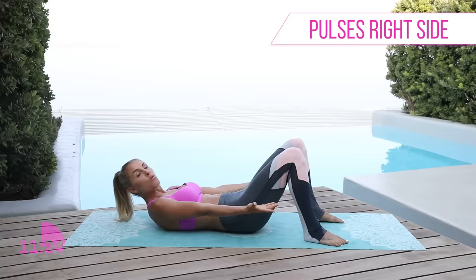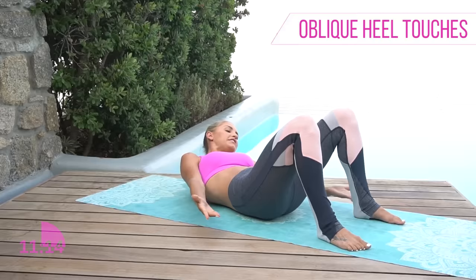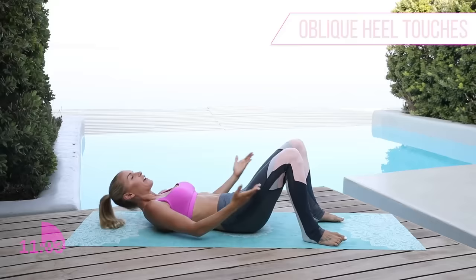Keep that chest lifted, those shoulders up, and we're gonna go one more time. You're starting to really feel it now — I know you are, but just keep on pushing through. You have got this. Everything is consistency, guys — it's not gonna take a week to get results, it might not take two, but if you just keep on going it's gonna happen, it's inevitable. Let's go for 5, 4, 3, 2, 1.